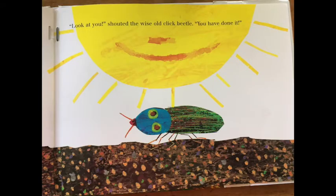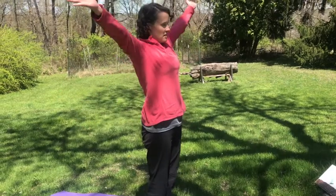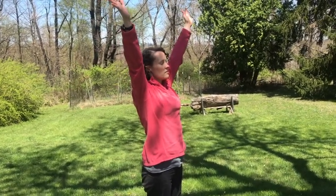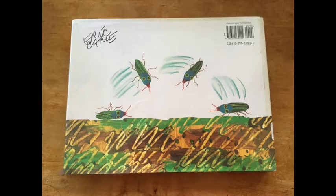Look at you, shouted the wise old click beetle. You have done it! Let's finish our book where we raise our arms up high, stretch them high to the sky. The end.